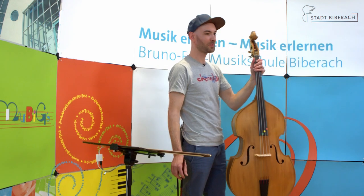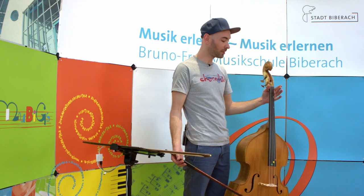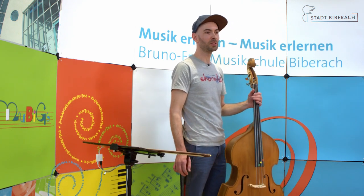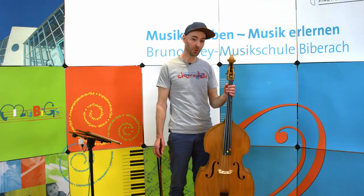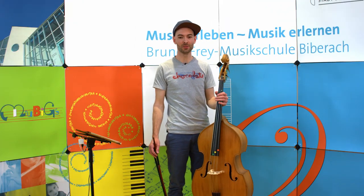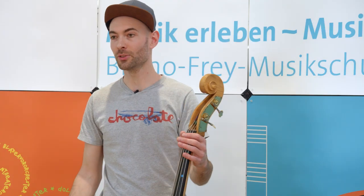Dieser Bass und dieser Bogen sind speziell für Kinder ab sieben Jahren gebaut. Sie haben eine kindgerechte kleine Bauweise, ein geringeres Gewicht und können gut transportiert werden. Wie man hören kann, klingen diese Mini-Bässe wie ihre großen Brüder und sind auch schon von Kinderhänden mühelos spielbar. Die Musikschule kann für jedes Alter auch passende Leih-Instrumente zur Verfügung stellen.